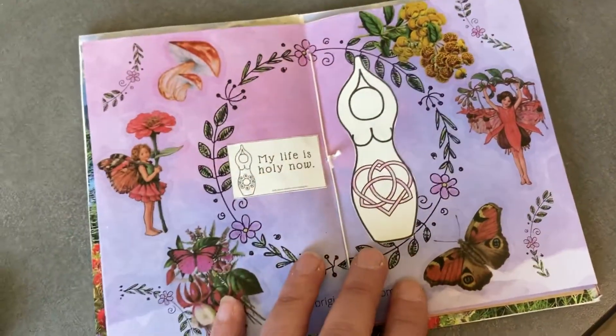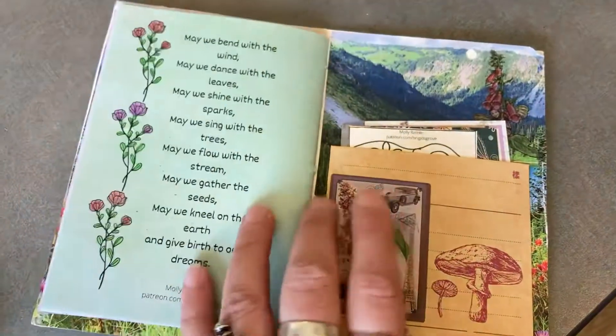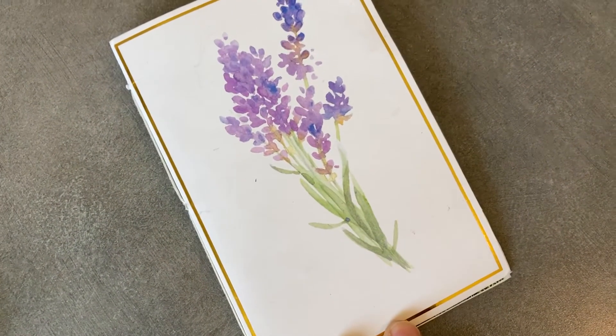And I feel really pleased with it. The center page in particular makes me feel happy and is bright and colorful. So that's what I've got with that one. Thanks for watching.